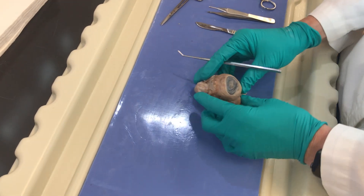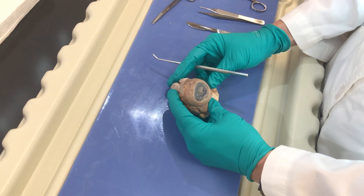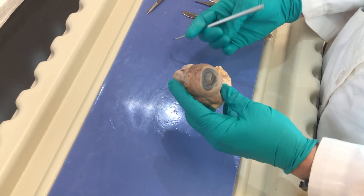Hello students, today we're going to be dissecting a cow eyeball. As always, you want to orient yourself with the structures externally.